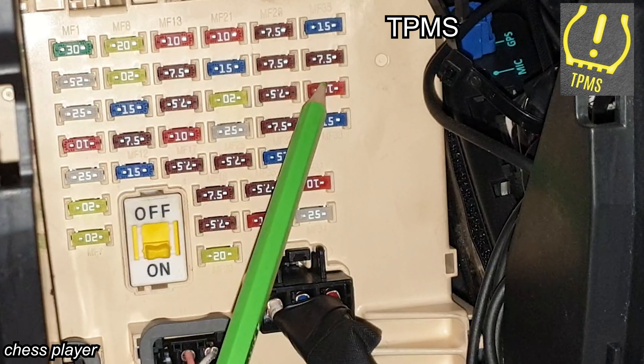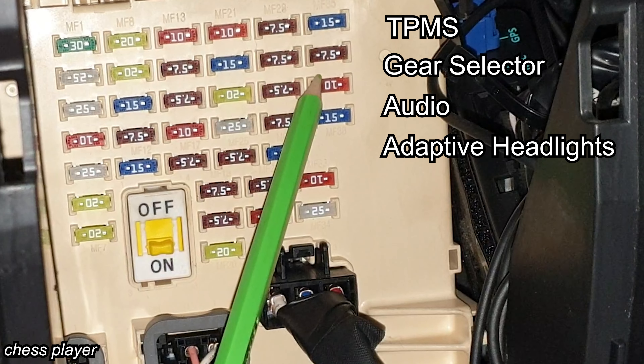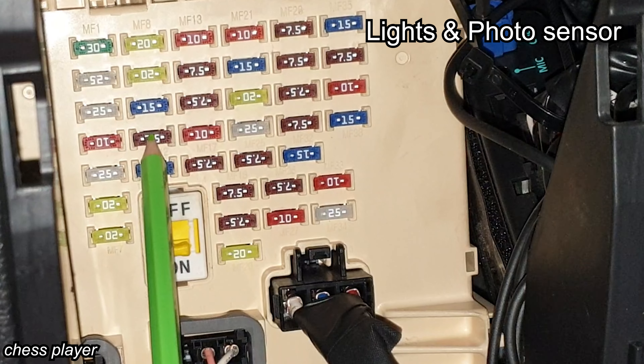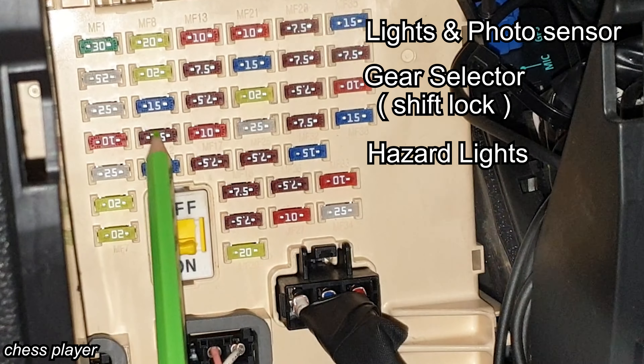This is for the tire pressure monitoring module, AT lever, audio, adaptive front lights module, and LDWS unit. This is for the tailgate relay. This is for the lights and photo sensor, automatic transmission lever, the shift lock of it, and hazard switch.